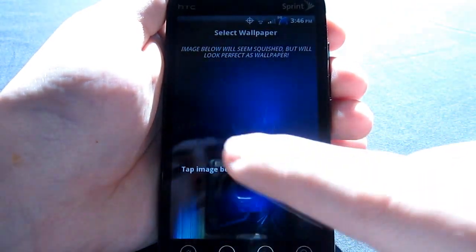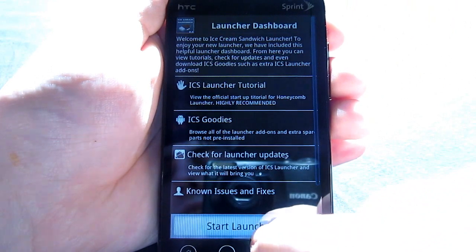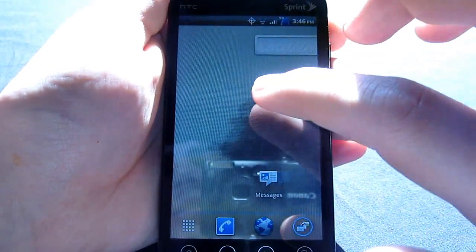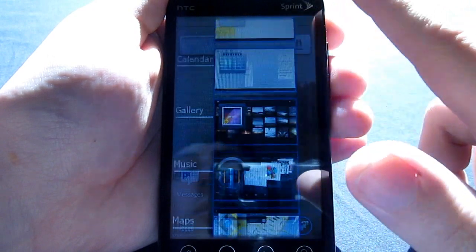You also have what they're considering Ice Cream Sandwich wallpapers. But this launcher — it's kind of neat, kind of cool to see — but there's nothing really to be said about it. It's really slow and kind of isn't very stable at all.